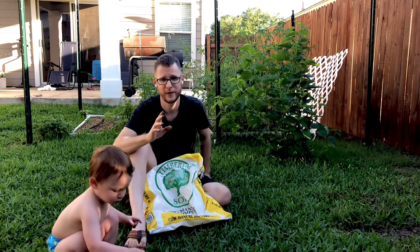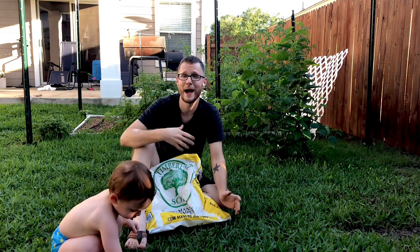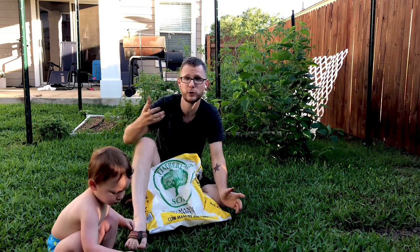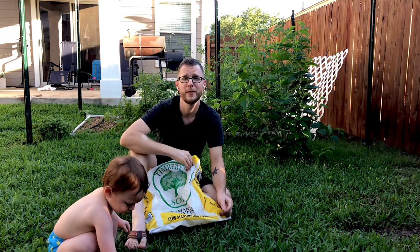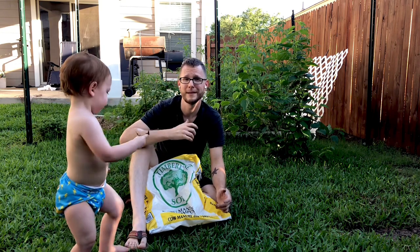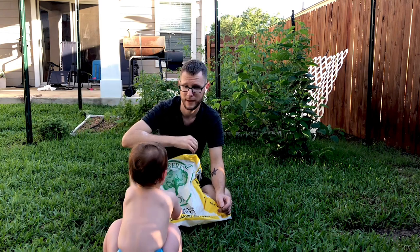One thing I do want to mention: just because I use compost in my garden or in my grass does not mean you have to use it for your St. Augustine grass. You could never use it and be perfectly fine. It is just a useful and cheap tool that I like to use to help me diagnose issues, fertilize, and make my lawn happy.